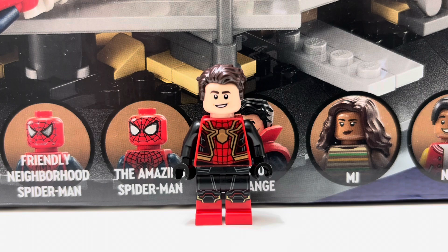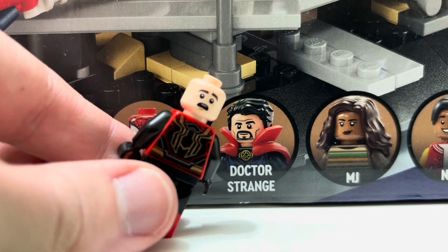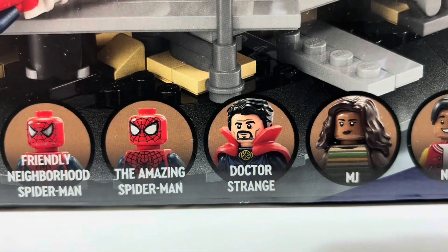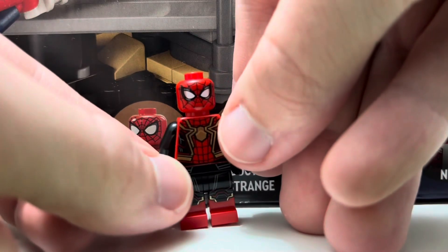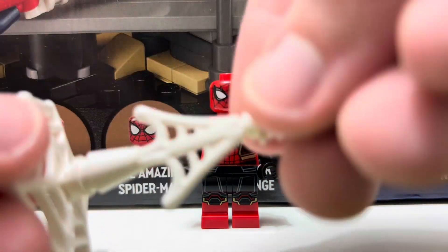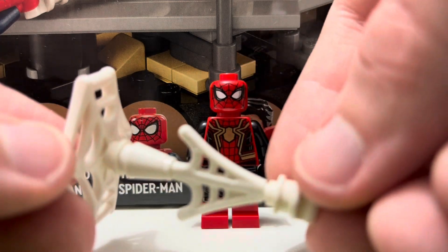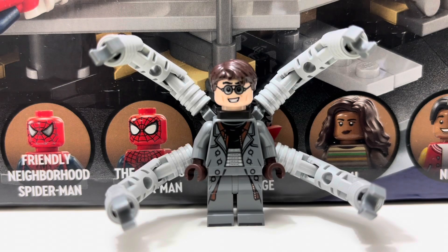The second minifigure is the Tom Holland Spider-Man, obviously his appearance from No Way Home, and it looks really cool. It has printing on the body, hip piece, and legs, with dual molded legs and black arms. There's also back printing and a secondary facial expression, as well as a secondary head with the Spider-Man mask. You also get a really large spider web piece he can grab onto. I really like this Spider-Man minifigure.